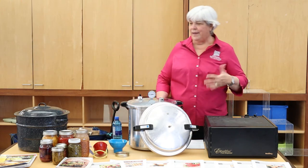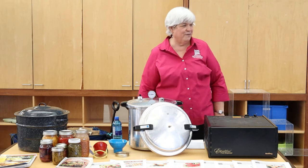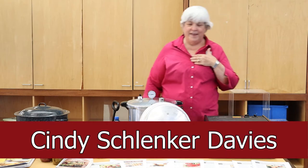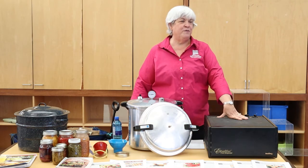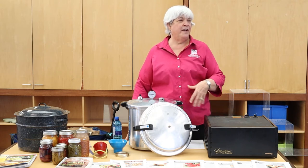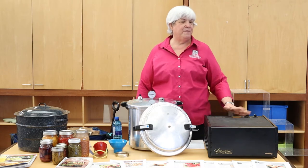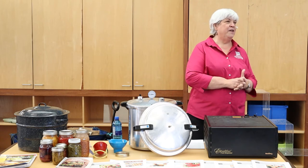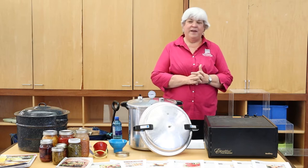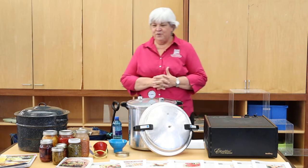We're going to go ahead and get started. My name is Cindy Schlinker-Davies, and I have worked for Cooperative Extension for the last 16 years. In February I actually retired, but I work part-time for them with food preservation. That's kind of been my niche, and there's not a lot of other people in the state that have that niche, so it's fun because I'm pretty passionate about it and do it myself.